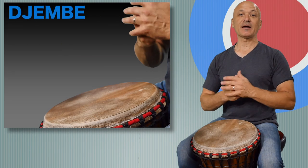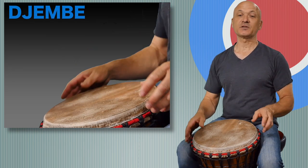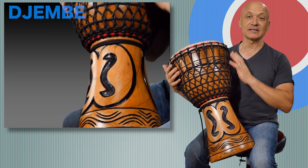Welcome back to World Drum Club everyone. I'm Kalani Das and I'll be giving you a little bit of background about the djembe drum. Let's start with the origins and the design of the drum.